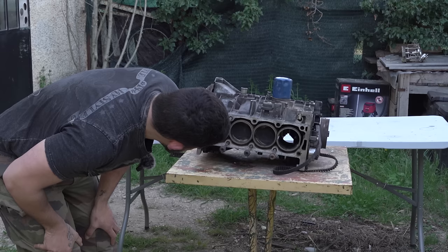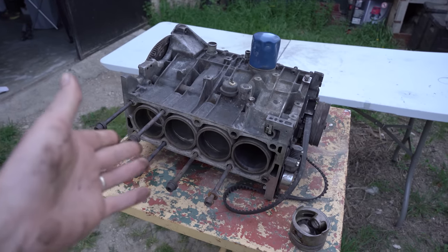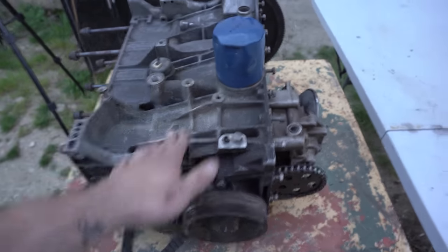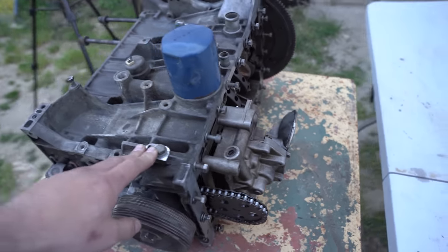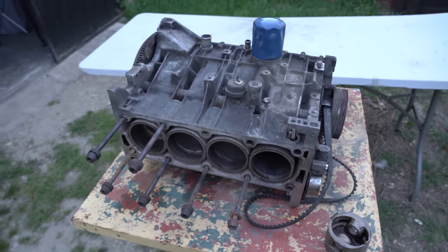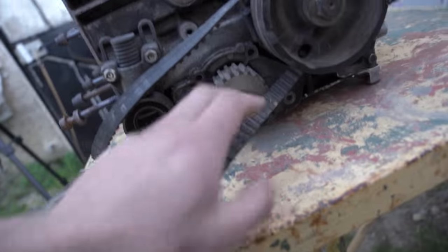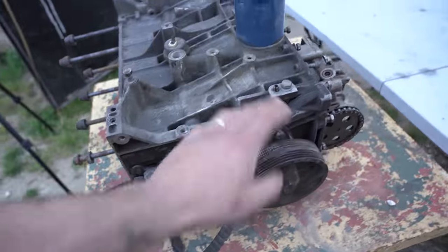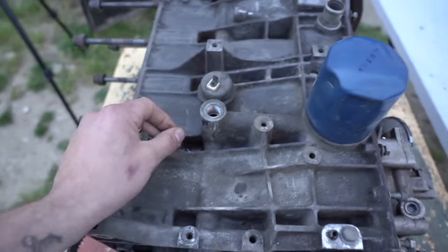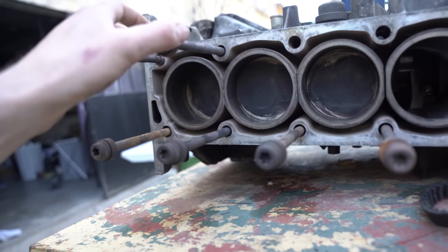J'ai sorti mon nouveau bloc 1 litre 6 de 205 GTI tout en morceaux. Ce qu'on va faire c'est qu'on va commencer à le dépiauter tranquillement pour faire un inventaire de toutes les pièces qu'on a et toutes les pièces qu'il faudra commander par la suite. Le bloc a déjà pas mal de choses démontées. On va enlever la poulie, la pompe à eau, le tendeur, on va tout dépiauter. On va aussi sortir la pompe à huile et les bielles. Je veux que mon bloc soit complètement nu.